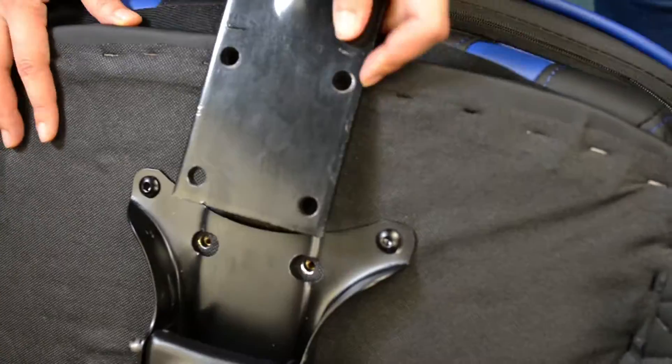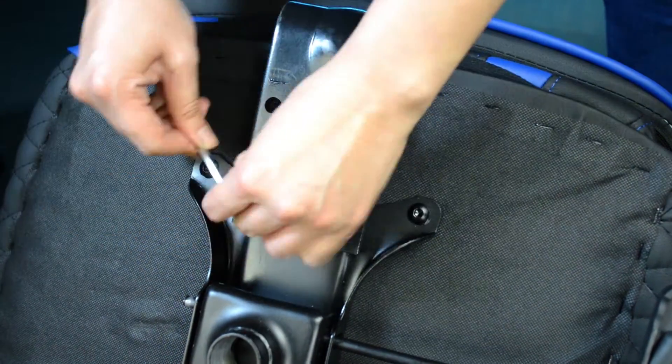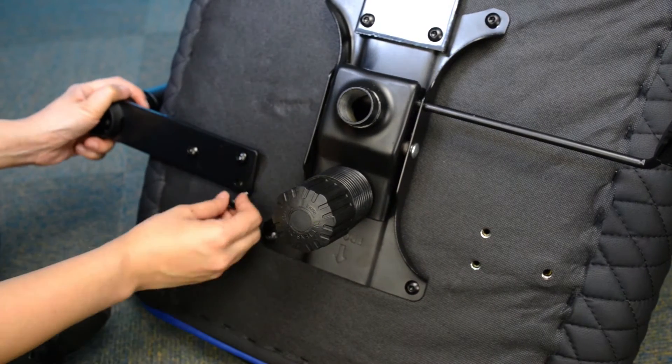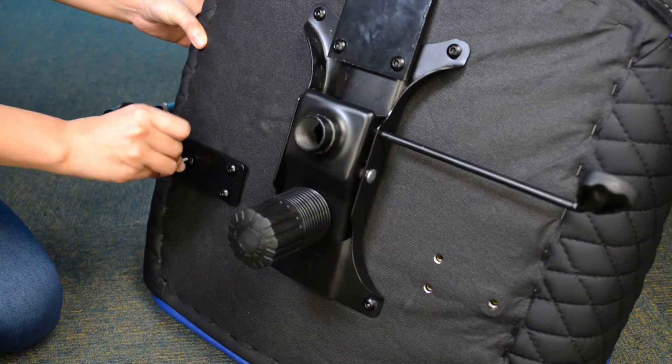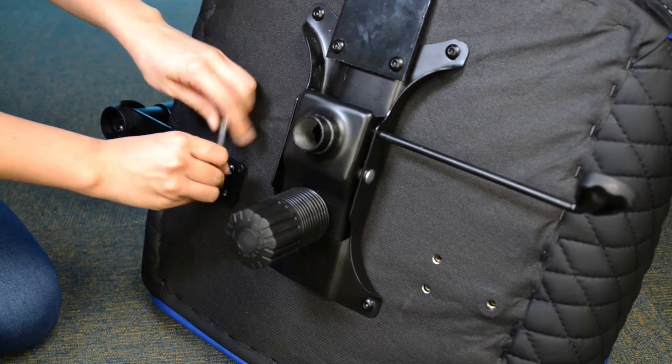Place the long screws into the bottom mount as shown in the video. Make sure you have one extra long screw and two medium screws for this step. Insert the extra long screw into the single hole and the medium ones into the two holes parallel to each other.